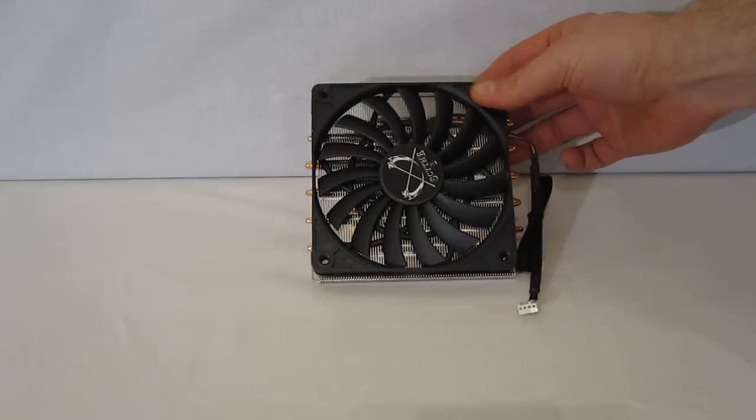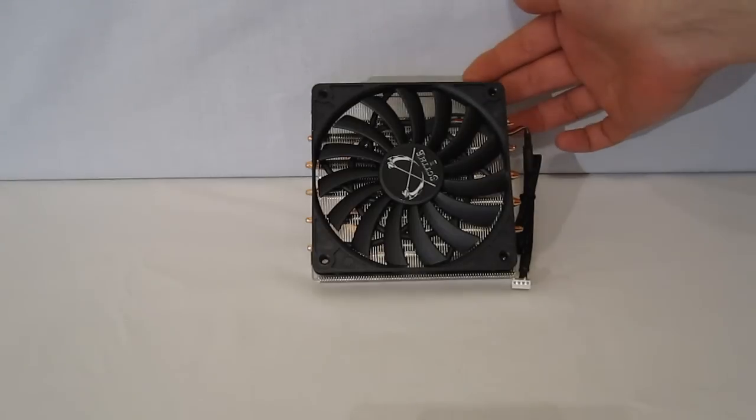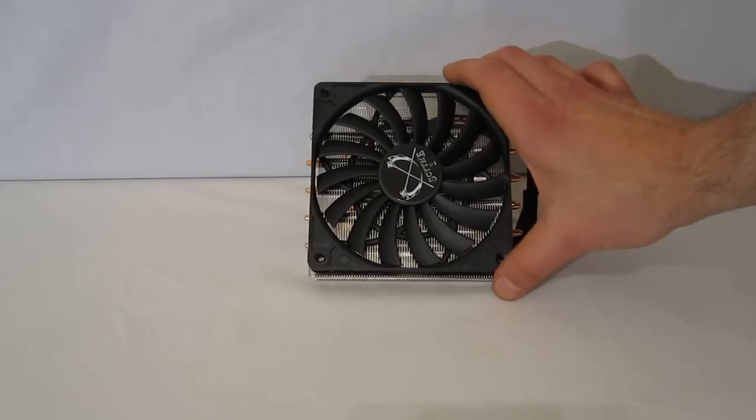It does have a very large footprint. It is a 120 millimeter fan, but as you can see, the footprint is going to be that full 120 millimeters. So even though it's low profile, it's not going to be very diminutive in the case.